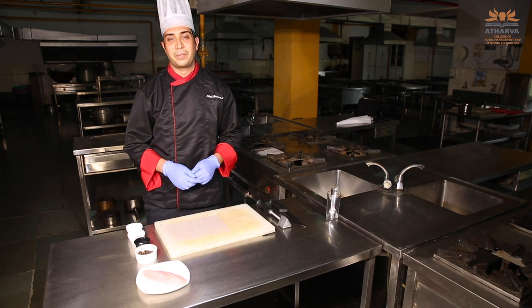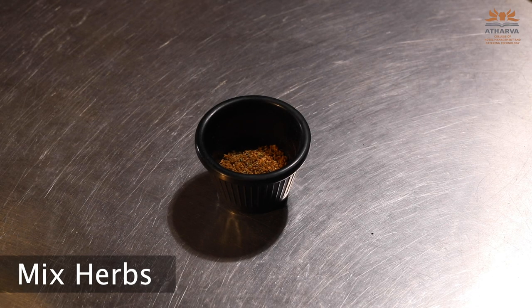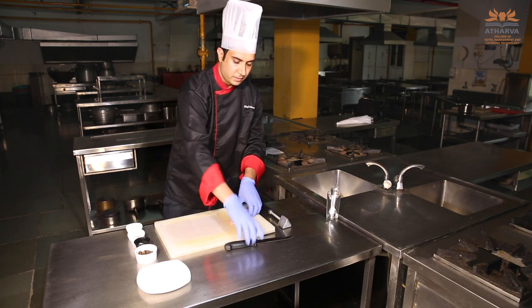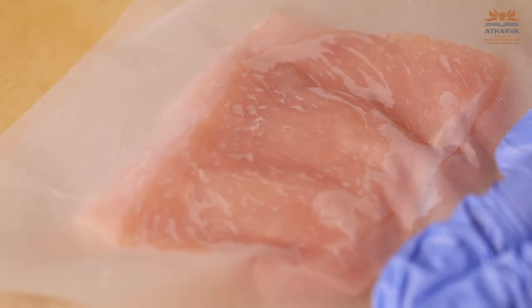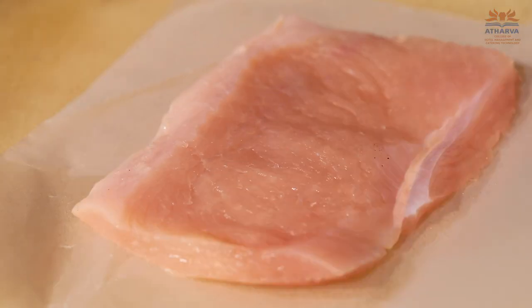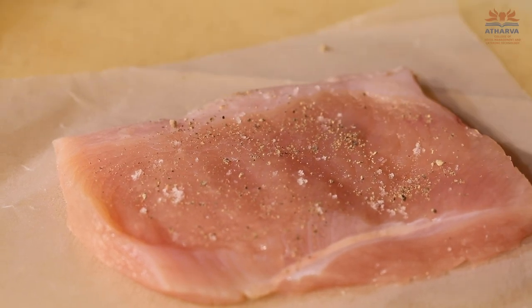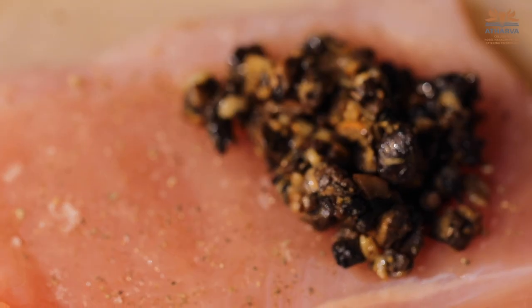Now we will be making sous vide chicken biscuits. It doesn't mean we will be using a biscuit as such — we have to shape our chicken like a biscuit. I have taken a strip of chicken from the breast and now I will cut it. We have to pound our chicken with a meat tenderizer. The reason we pound the meat is to get an even texture and even cooking throughout. Now season it with a little salt and black pepper. You can also add herbs of your own choice. Now we will be stuffing our chicken with the mushroom mixture we made earlier.